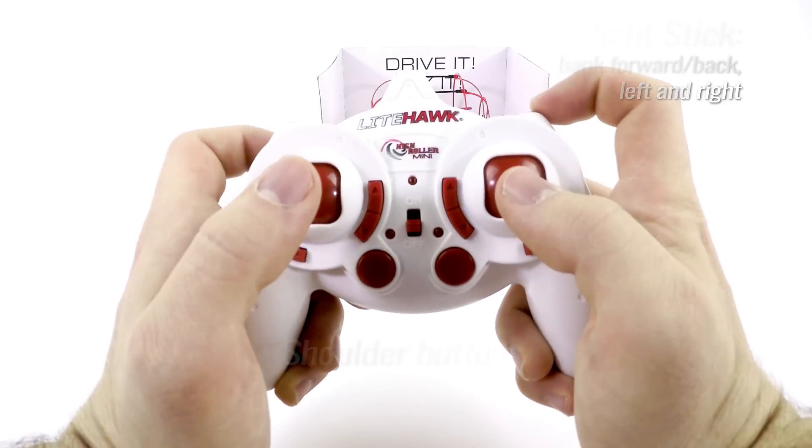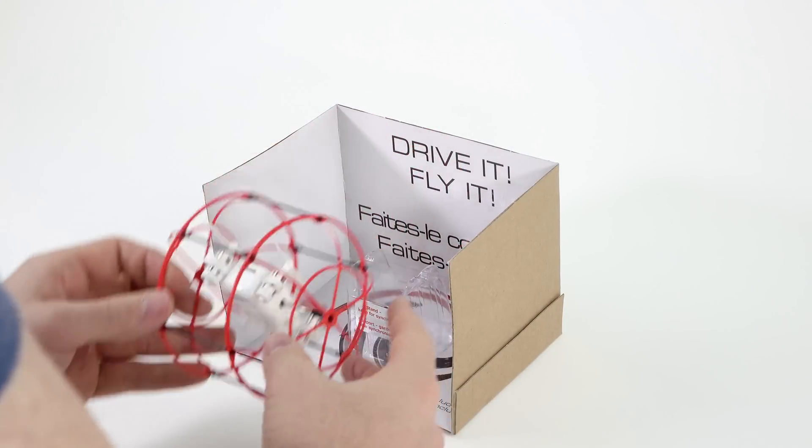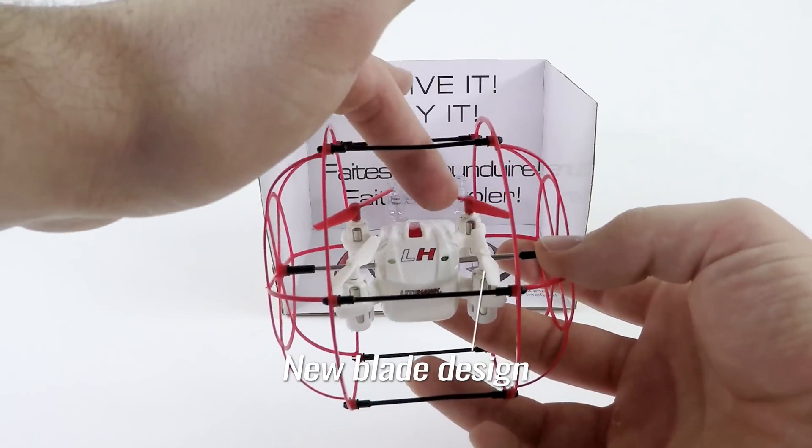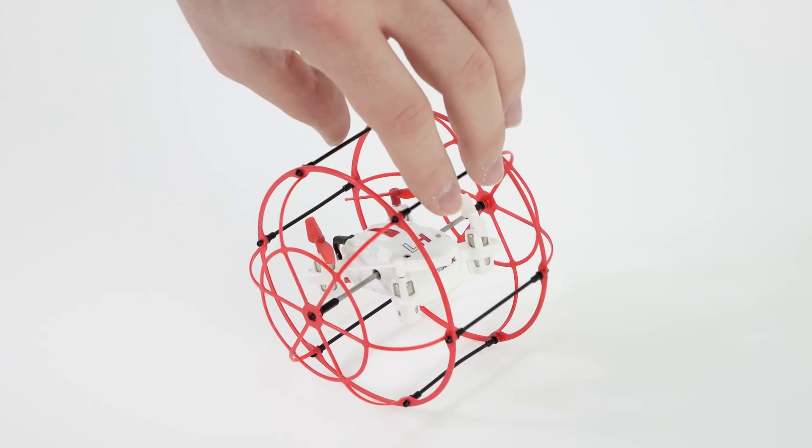The shoulder buttons allow you to control the flight mode and perform flips and tricks. New for 2016 is a redesign to the blade appearance and performance, a brand new chassis design, and modified controller configuration.